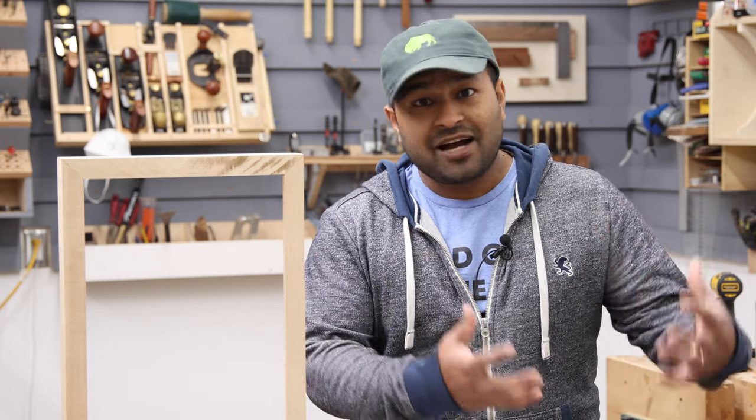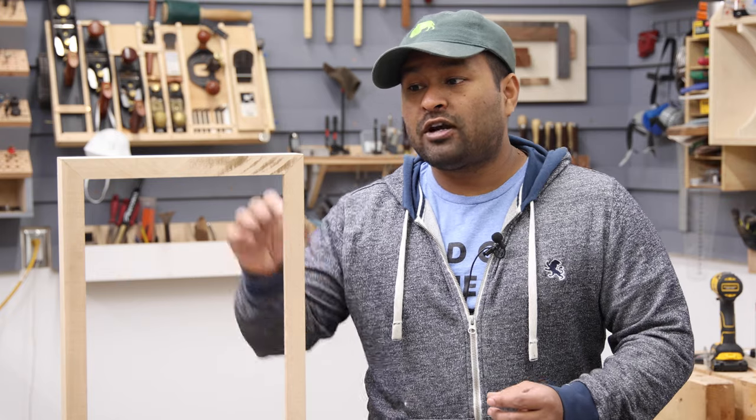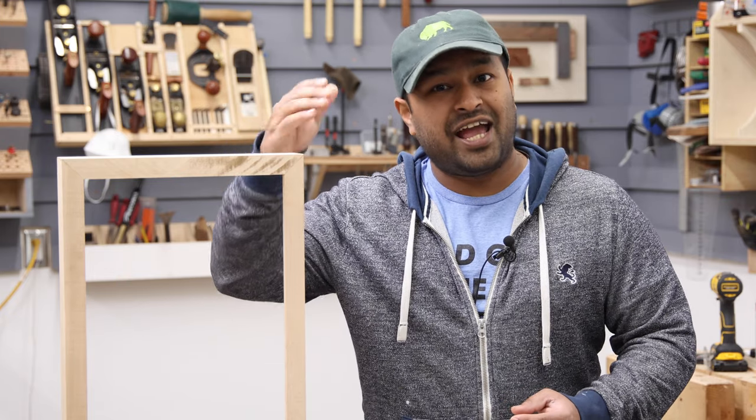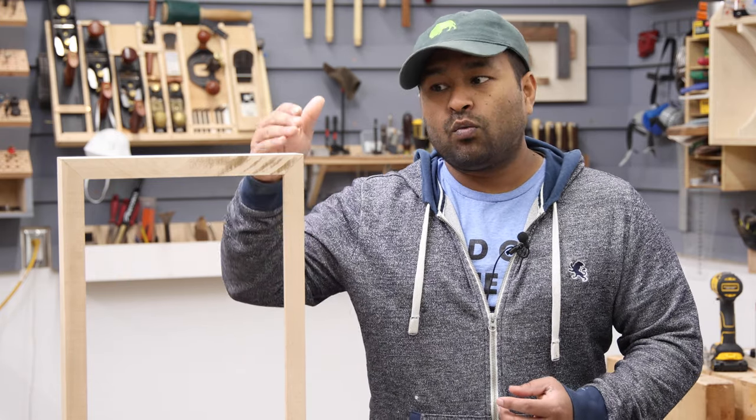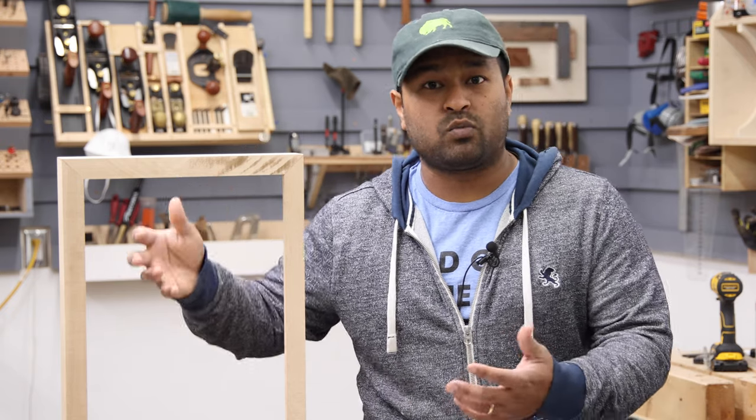In woodworking, we often find ourselves in situations when we're making boxes, drawers, or picture frames like the one you see here, where two joining surfaces are end grains. Unfortunately, wood glue alone does not provide the strongest joint with end grain to end grain joinery. So a joint like this needs to be reinforced one way or another.